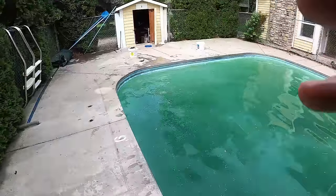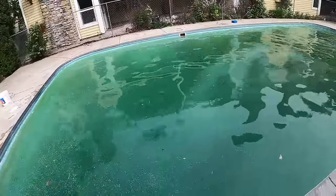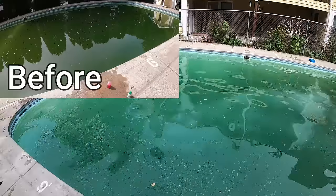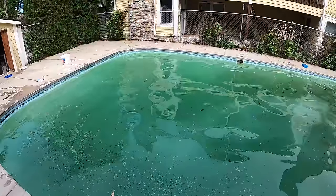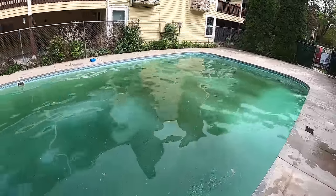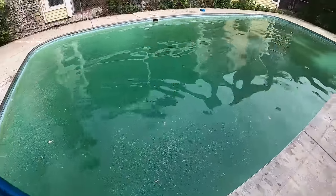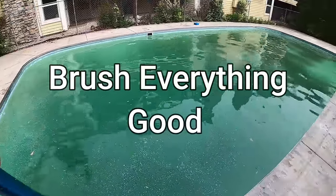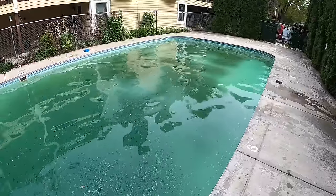We've distributed 10 pounds of cal hypo by diluting it first in water and adding it to the pool - took us about 10 to 15 minutes. As you can see, this pool went from a dark algae green to almost an emerald green. It's already starting to bleach out all of that algae and giving us more of a blue color. This pool is definitely going to be blue within 24 hours because we triple dosed the chlorine. Now we're going to sweep all the surfaces to get that algae up into the water so our chlorine can hit it from all sides.